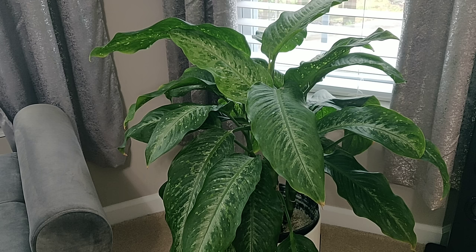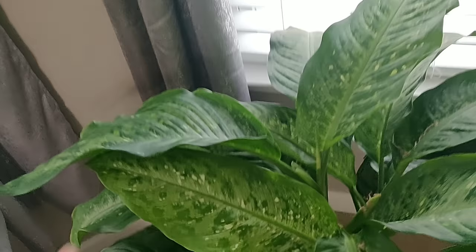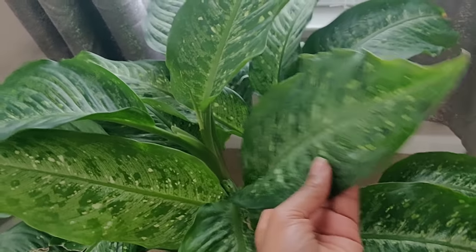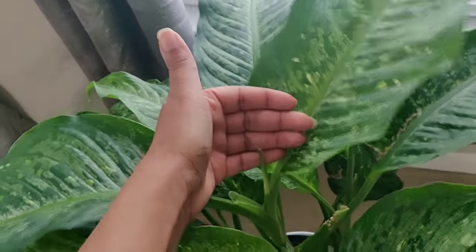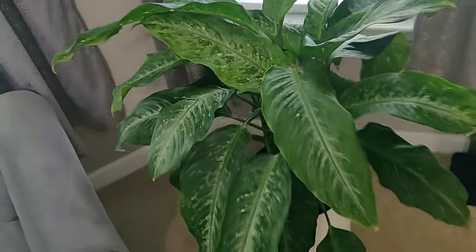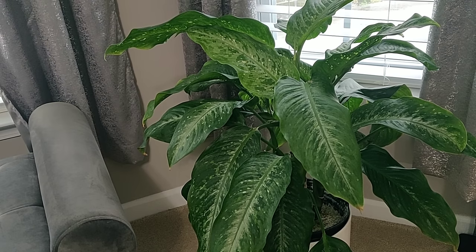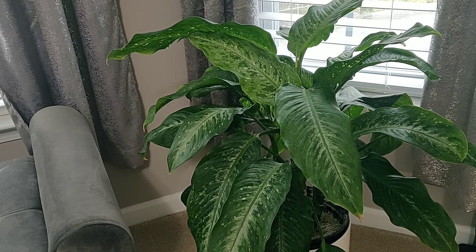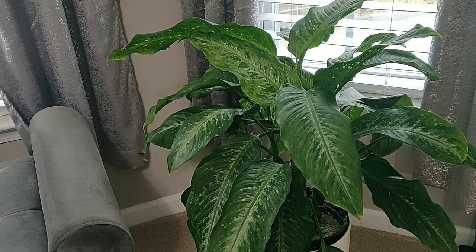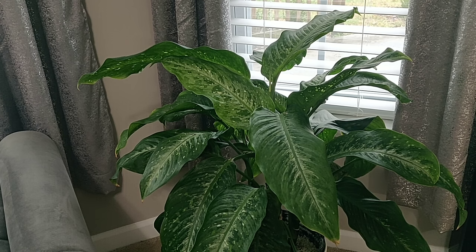This is my Snow Diffenbachia. She did have spider mites and she's fully recovered, as you can see. This is a brand new leaf, and she just put this one out last week — and look, she's got another one coming. This plant is doing amazing. I've been using this process for maybe five to six months and when I use it, the spider mites are completely gone — no eggs, no webbing, everything is gone.